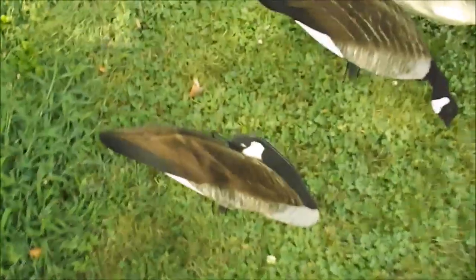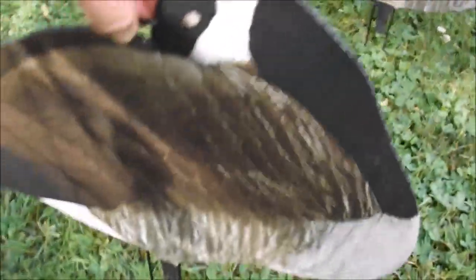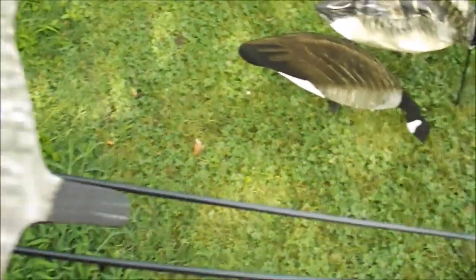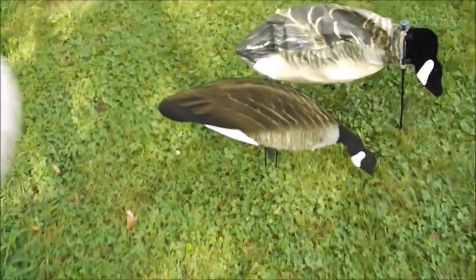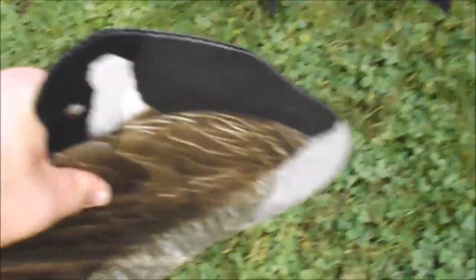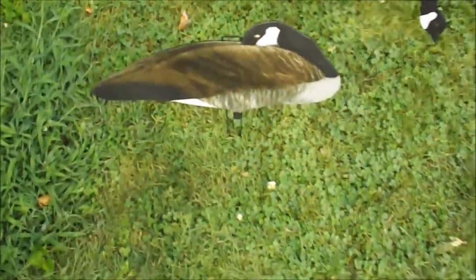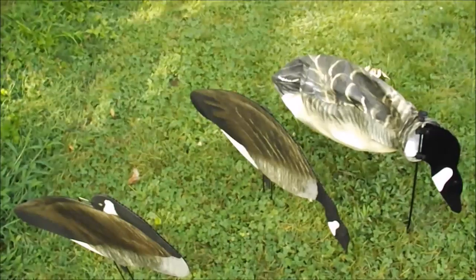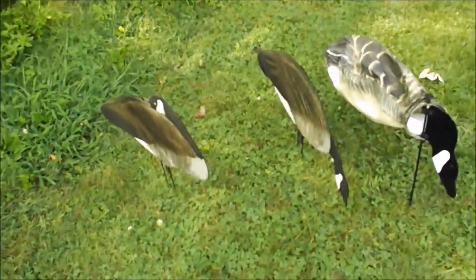They're so easy to set up. These Big Al's decoys, the stakes are super thin but they're staying in the ground well. They come with two stakes and they're very durable. I can just stick it right in the ground — that's one decoy set up. That took maybe one to two seconds. They're nice and easy to store too, super lightweight, and you can carry a lot of them into the field. Way easier than full bodies.